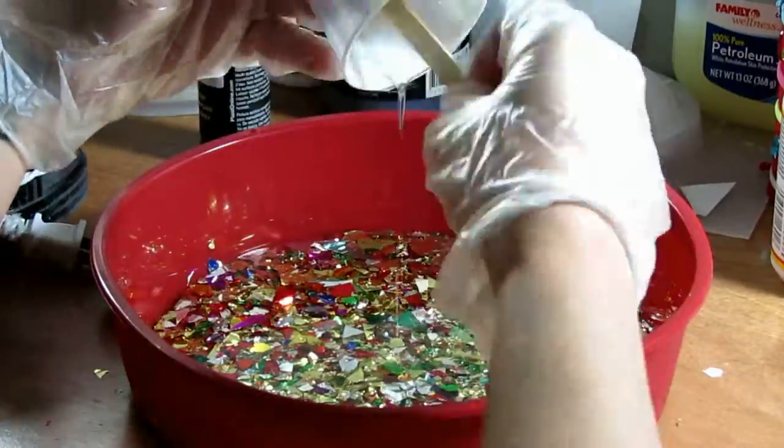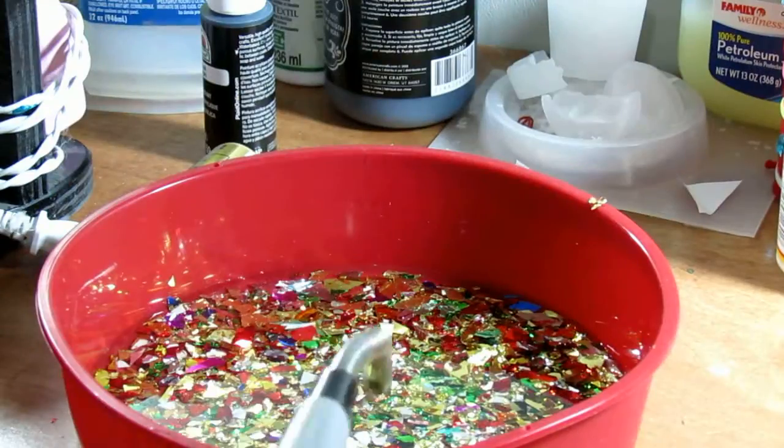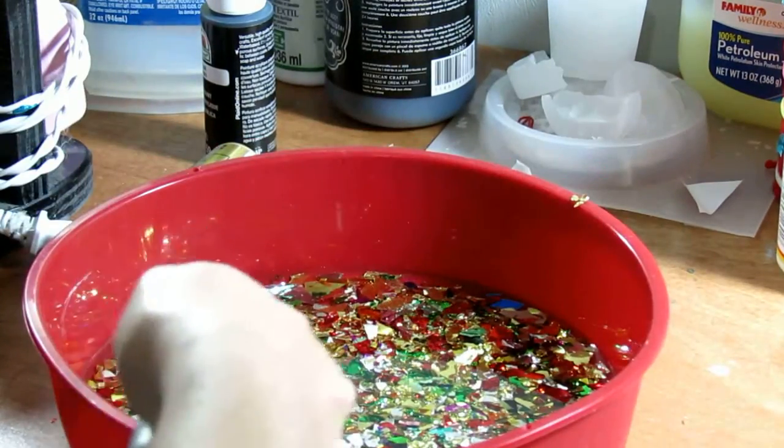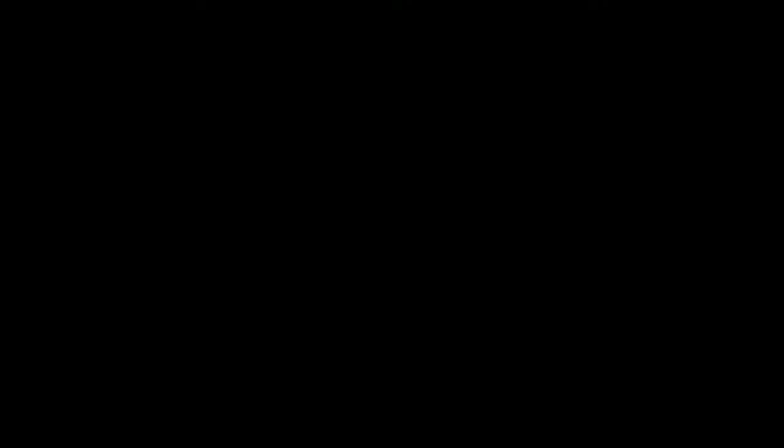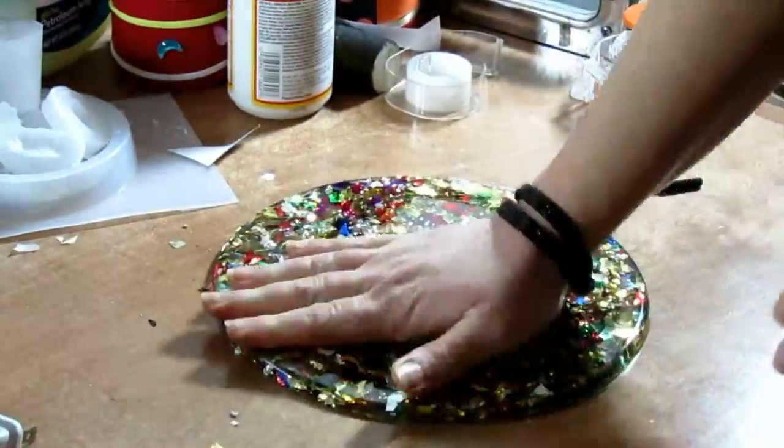I then repeated the process and poured another round of resin. Once the second pour was done and all the bubbles were popped, I let it cure for about 12 hours. Then I removed it from the mold and trimmed the edges.